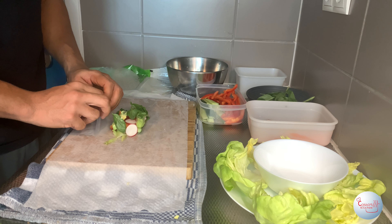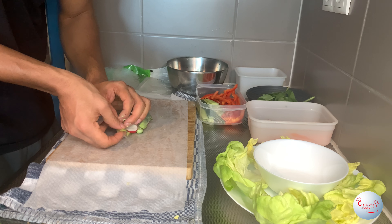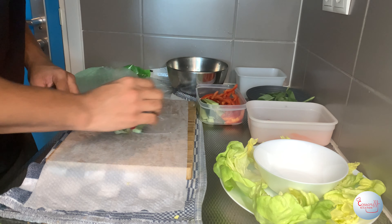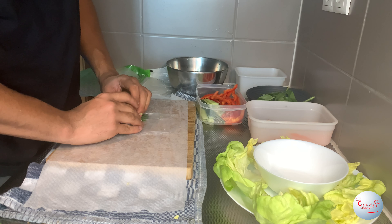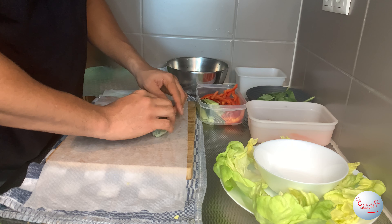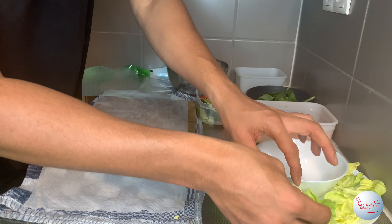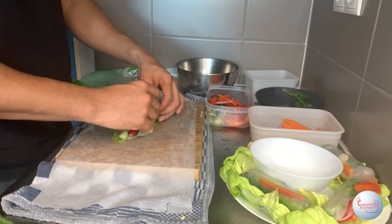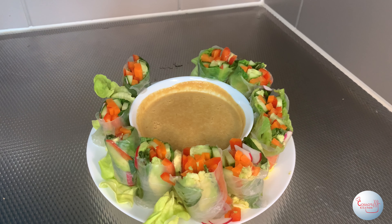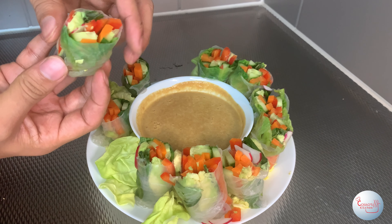Now for the wrapping technique: grab the back end and fold it over your vegetables, then grab each side and fold it over as well. Grip the cylinder quite firmly and roll it all the way to the end — just like in the video. And just like that you'll have your first wrap! I'll wrap all the remaining wraps and be back at the end. If you've done it correctly and pour in the sauce, it'll come out looking like this — isn't it gorgeous?